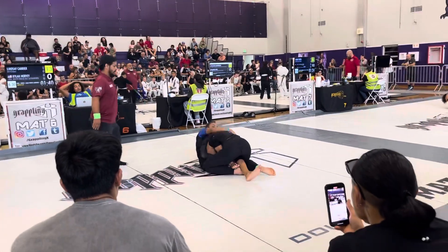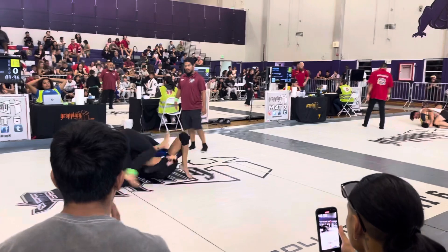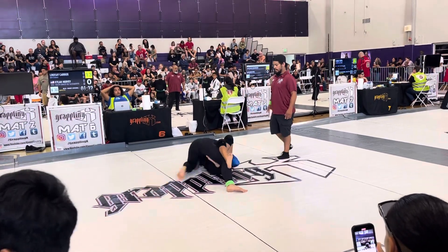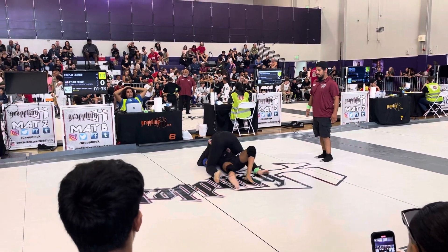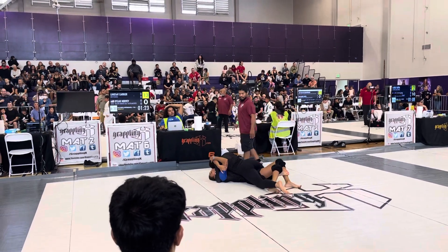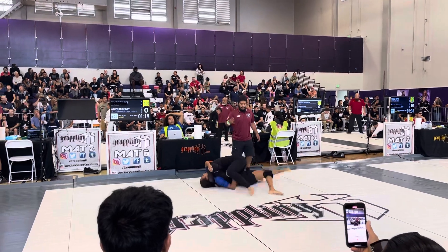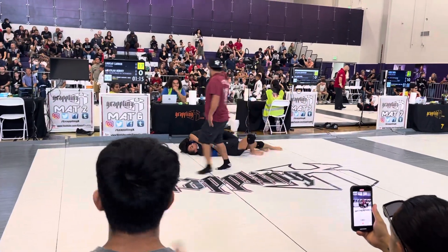Crossface heavy. Upside guard — posture up, posture up, posture up. There it is, there it is. There we go.